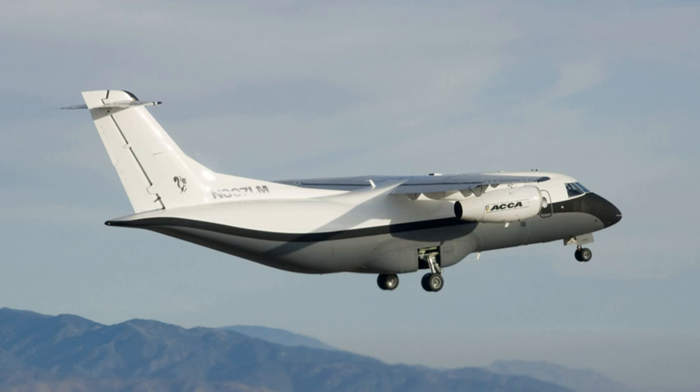As of September 12, 2014, the X-55 aircraft is on display at Joe Davies Heritage Airpark in Palmdale, California.